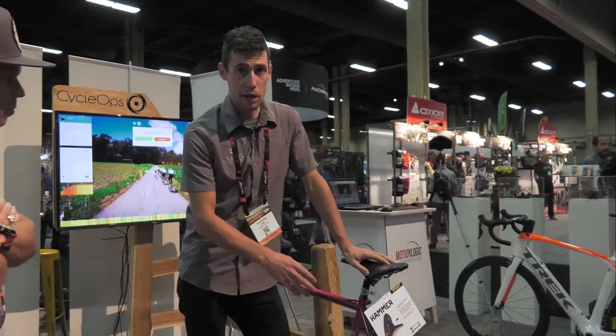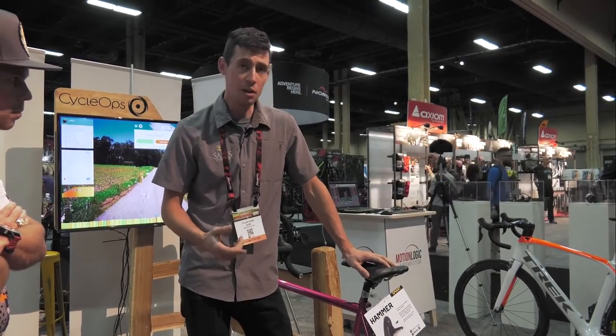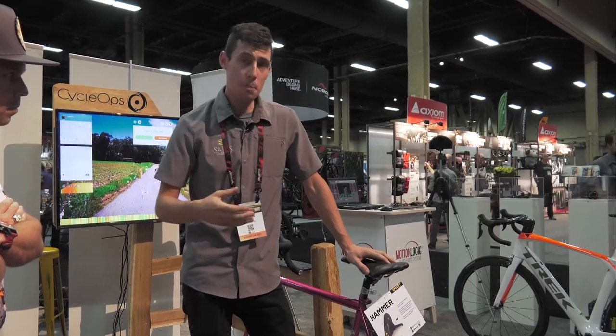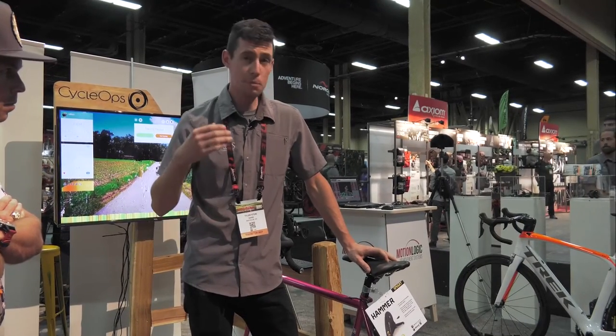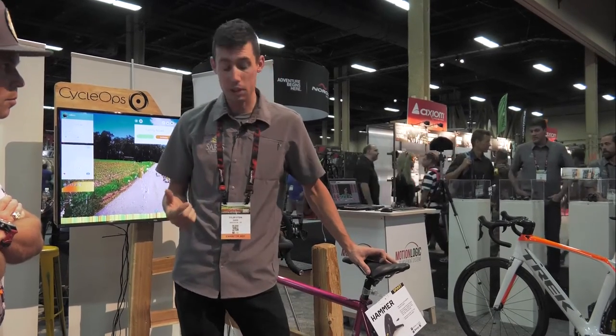Our 20-pound flywheel gives you the best spin-up and spin-down as far as inertia. Once you spin this up in ergometer mode it's going to keep cruising all day — to the point where you wish you had a rear wheel so you could slow it down and get your intervals going again.